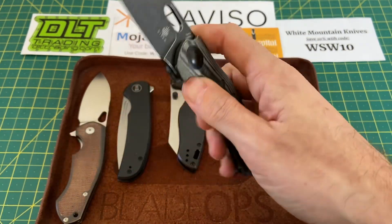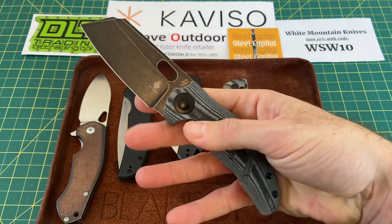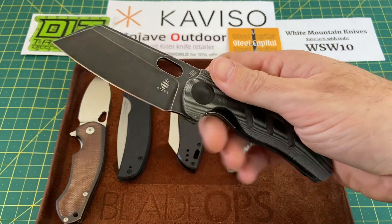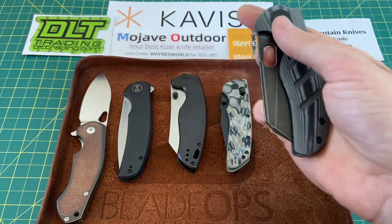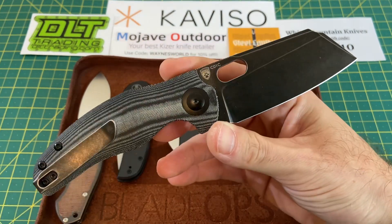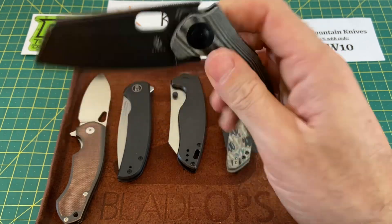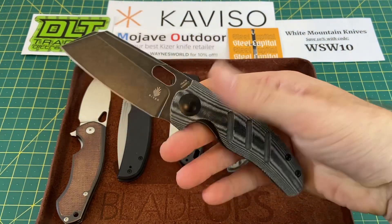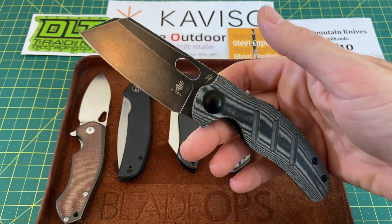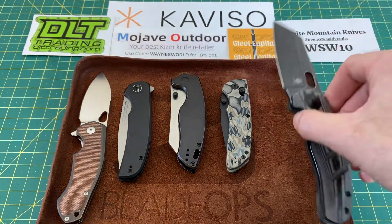This was one of the Kizers that really, really grabbed my attention, and I thought, okay, Kizer's starting something here. This was late last year when I believe this released. It just grabbed the attention, and it seems like ever since then Kizer has just taken off — and this was one of them that started it all. The Kizer Sheepdog, flipper delete, cut out on the blade. If you have not experienced this knife, for $79 you absolutely should, because it is one of my favorite knives under $100 of all time.